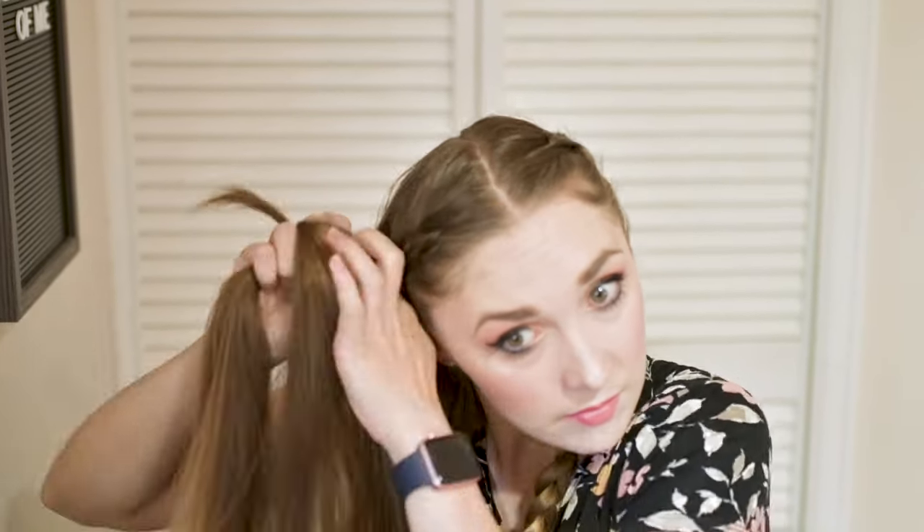I'm going to do the same thing on the other side, starting at the top as close to the part as possible and keeping the braid tight, flat, and close to my scalp.